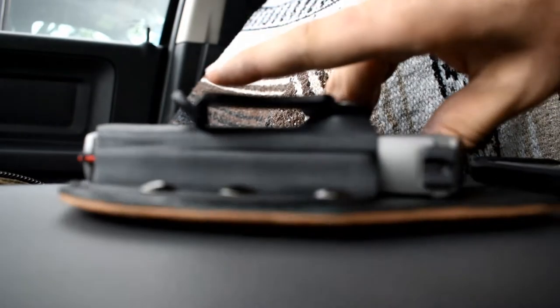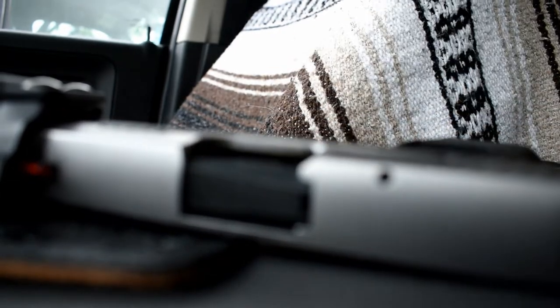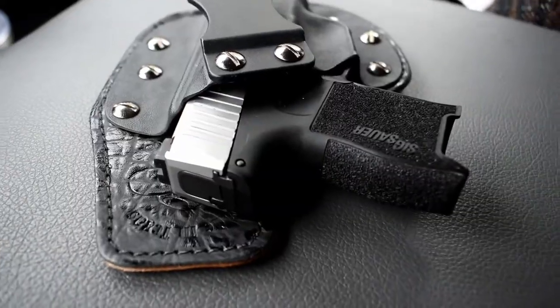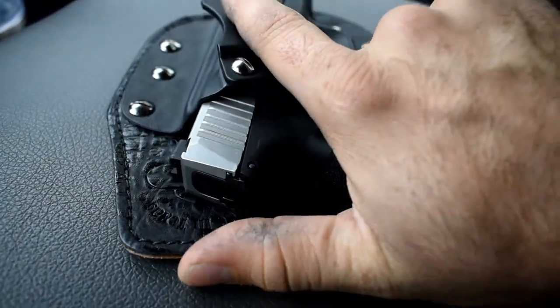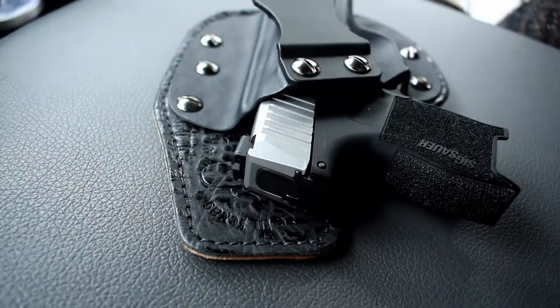What you all probably care about is retention. This is the Sig P365 — clear, no mag, nothing in it. I'm trying to film this solo in my truck with no way to mount the camera. It does seem like it's coming out a bit too smooth, but that's mainly because it doesn't have the pressure of being in my belt loop. When it is in your belt, it's not quite this easy — it doesn't fall out. It's tight but not too tight to where you're having to pull too hard.